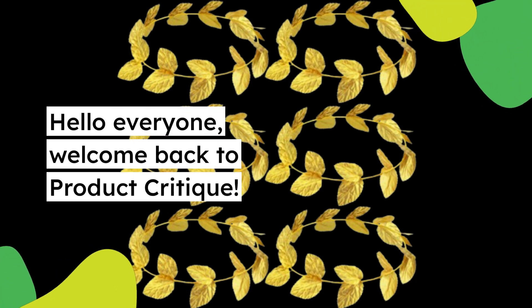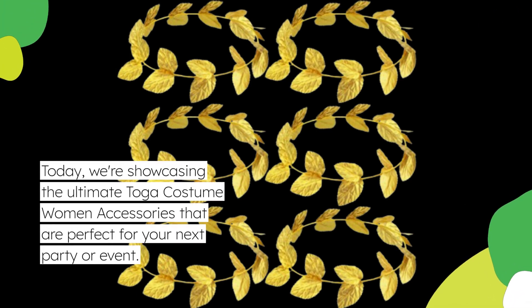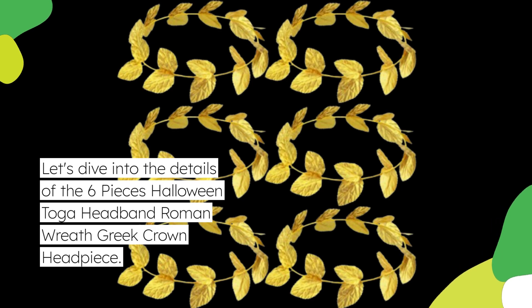Hello everyone, welcome back to Product Critique. Today, we're showcasing the ultimate toga costume women accessories that are perfect for your next party or event. Let's dive into the details of the 6 Pieces Halloween Toga Headband Roman Wreath Greek Crown Headpiece.